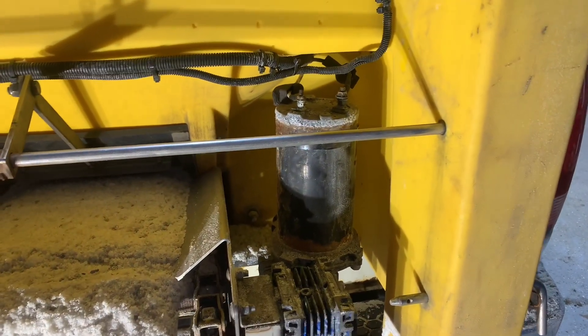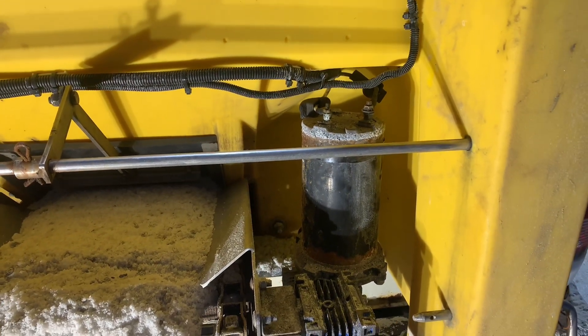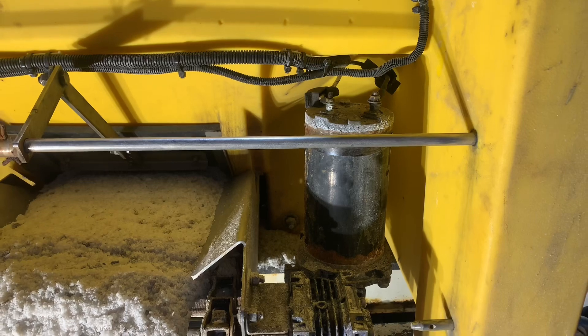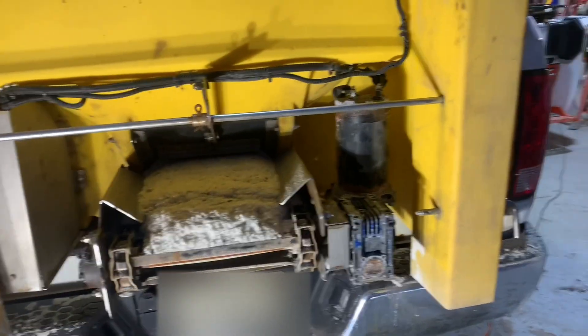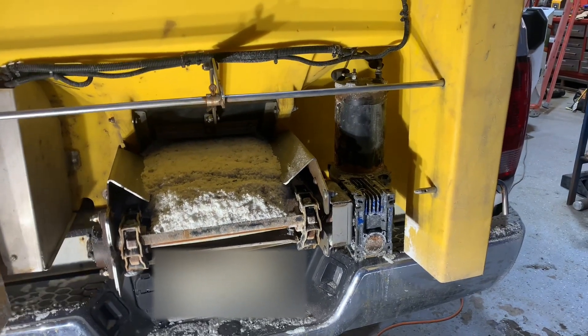Hopper power usually has something to do with your motor drawing too much current, so the module will cut the power so that you don't do any damage to anything. I've got my co-worker here and he's going to help push the buttons on the side of the salter to start the belt and we'll see what happens.